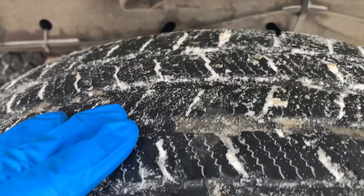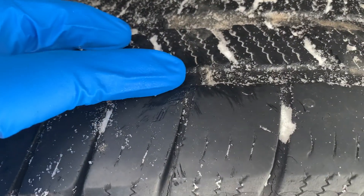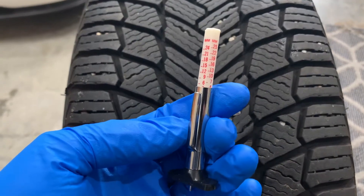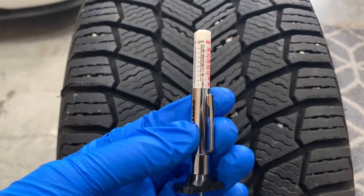Now these definitely need to be replaced, but let's get a technical reading. Welcome back to Your Home Garage. In this video I'm going to show you how to measure and read a tire tread depth gauge.